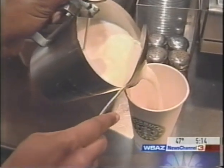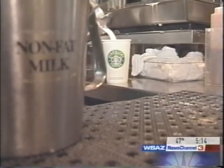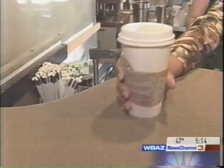We're just going to pour it and melt it straight down. And one grande non-fat latte on the hot bar.